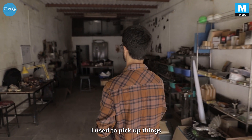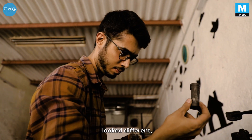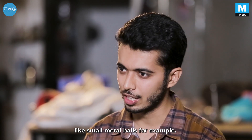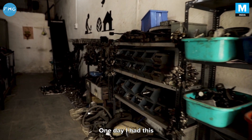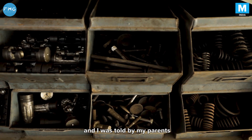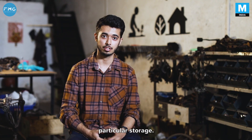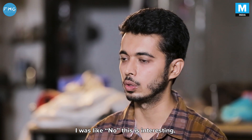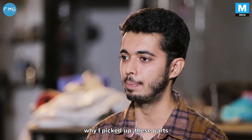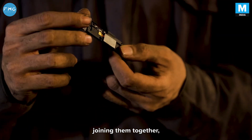I used to pick up things from the roadside — anything that looked shiny or different, like small metal balls for example. One day I had this entire drawer full of scrap, and I was told by my parents to throw it because we needed that storage space. That's when I was like, no, this is interesting. There's a reason why I picked up these parts and preserved them. That's how I started joining them together and created a lot of pieces.